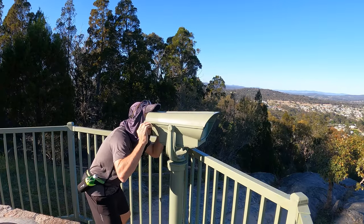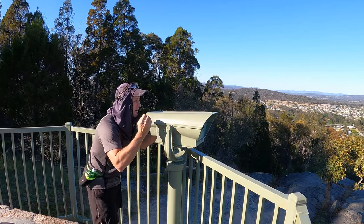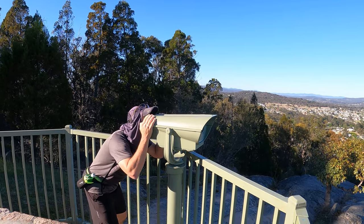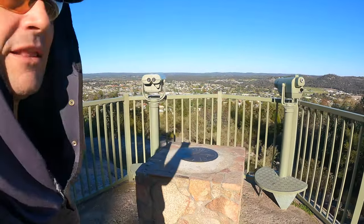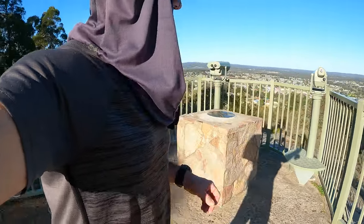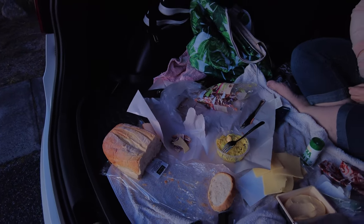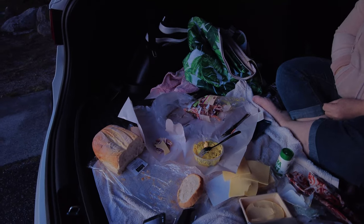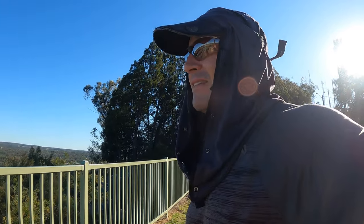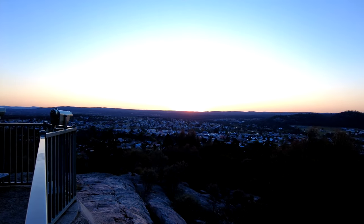These binoculars — honestly they're like the first ones I've ever come across that are so clear, and they're free. Normally you're paying like two dollars for two seconds on these things. Mount Marley is a great lookout. We were here yesterday last night for dinner in the back of the car — I love doing things like that. Just pull up somewhere, buy some bread and meat from the deli at the IGA, butter, cheese, and just go for it. Park somewhere and chow down. It's so good to do it with my wonderful wife — just this beautiful getaway. I love it.